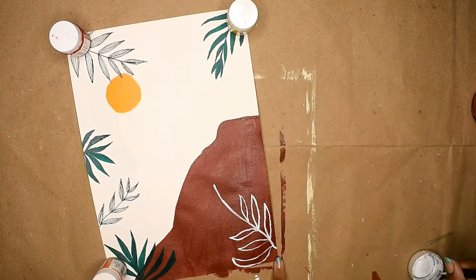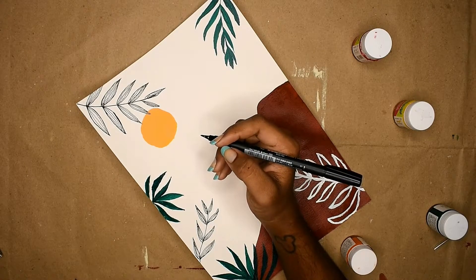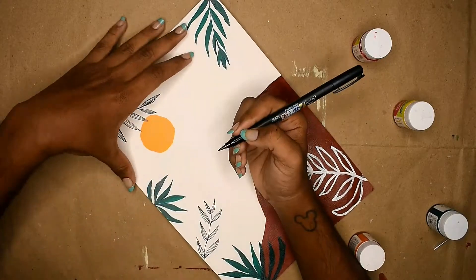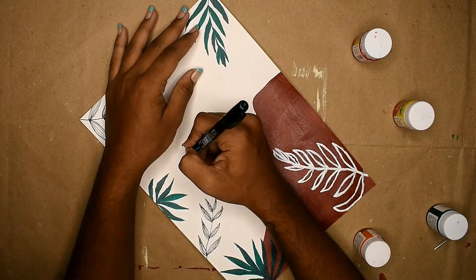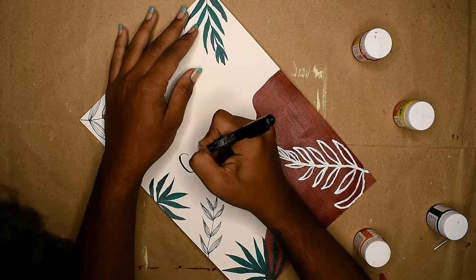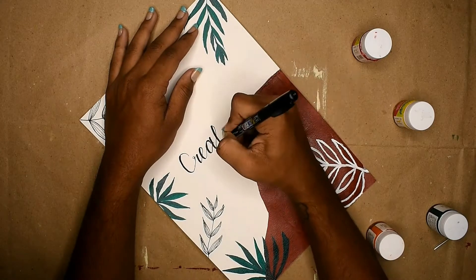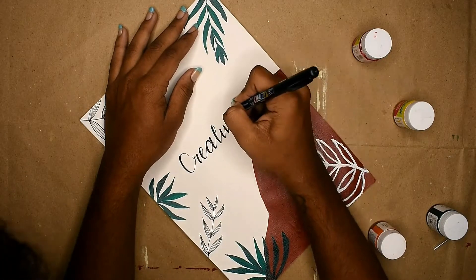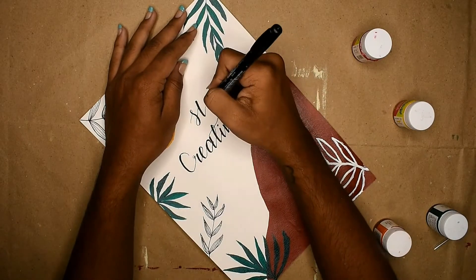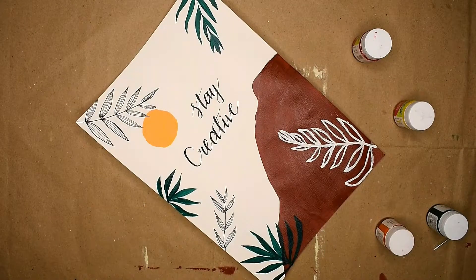After all this — and you guys know I'm a bit extra — I went and added a quote using some basic calligraphy method, after I was happy with the orientation and alignment of the fonts. I just wrote 'stay creative,' which I usually say at the end of every video, and also to remind myself every day to stay creative. Once you're happy with it, pop it in a frame or stick it or hang it up on the wall, and there you go!